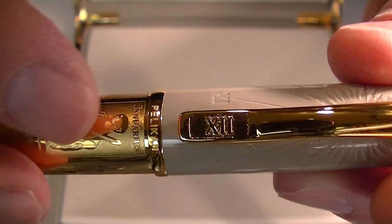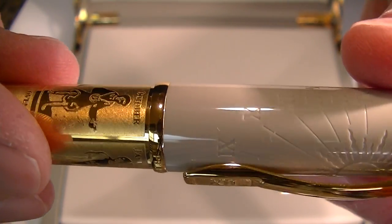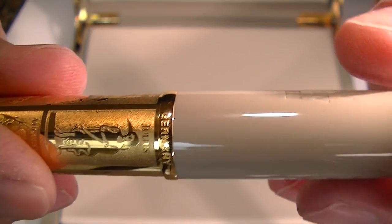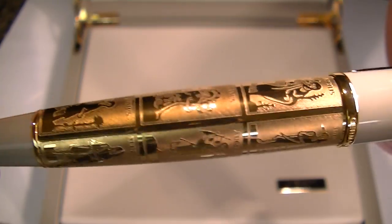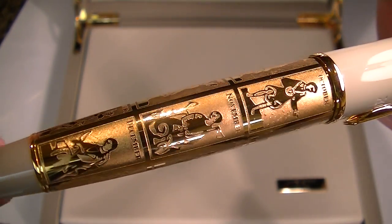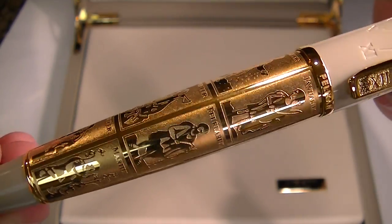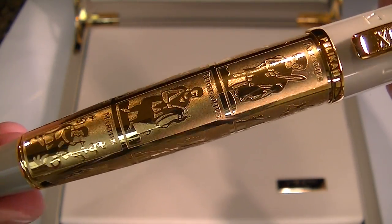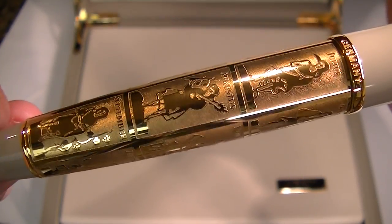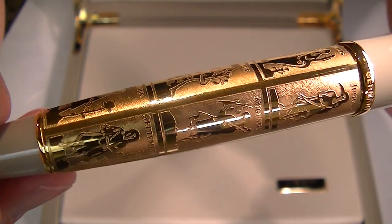At the bottom of the clip or cap, you have the Pelican logo engraved, and on the back side, Germany. The barrel of the Pelican Calculation of Times Fountain Pen has engraved on it each of the 12 months with a picture — a medieval time picture depicting that particular month.